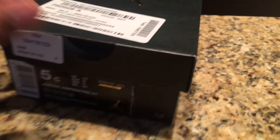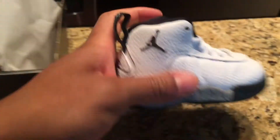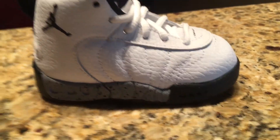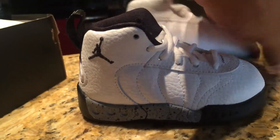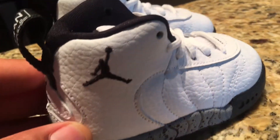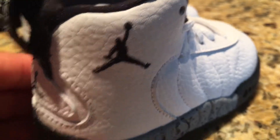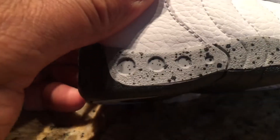Okay, let's open them up. Oh, look at these bad boys! That's the shoe right here. How cute are those? Look how cute are these shoes right here. It comes with the Jordan emblem right on the back.